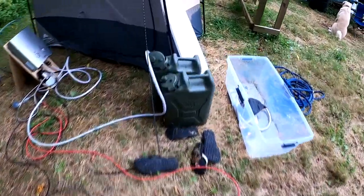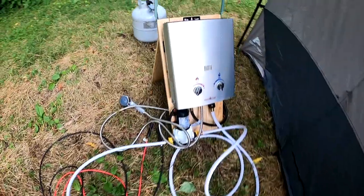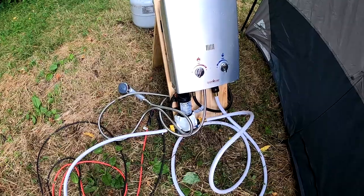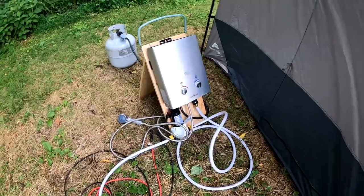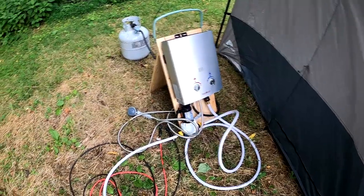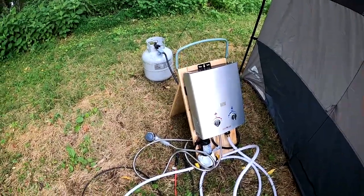We're feeding it from our jerry cans. We've got our heater and our pump, and the pump just pressurizes the water to 50 PSI and shuts off. Whenever you turn on the shower head and water flows, the propane heater comes on.